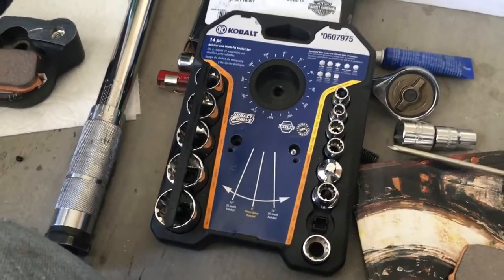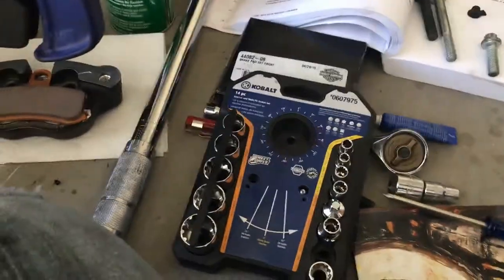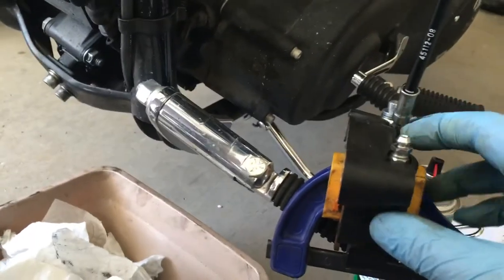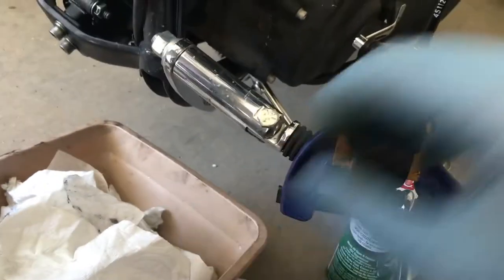It comes with just about every size you're going to need on this bike, which there's a couple throughout the bike, so not a bad investment. Anyway, once you get it off, you can just let it hang. The manual says you can, so it's not a big deal, but try to take off a little tension.